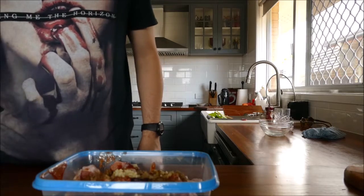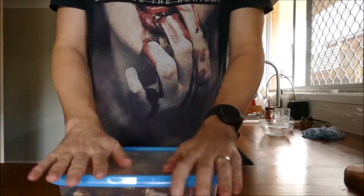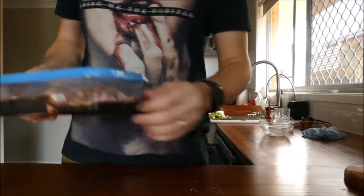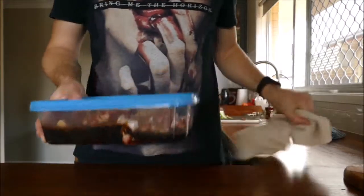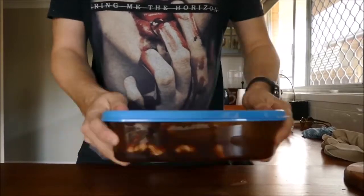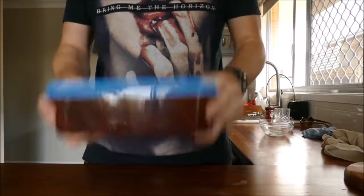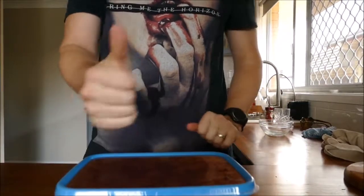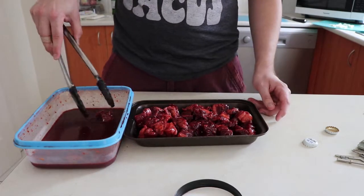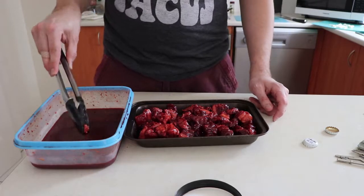Now it's time to put the lid on the airtight container and shake well. Cleanliness is next to godliness. Now that our meat is vigorously shaken up, let it marinate for 24 hours. You can even see that it's starting to dissolve all the fat.